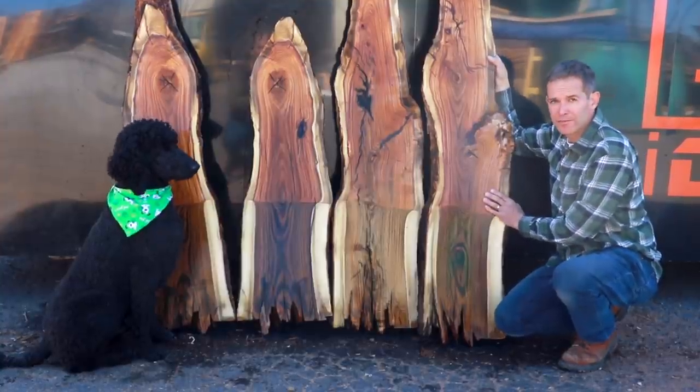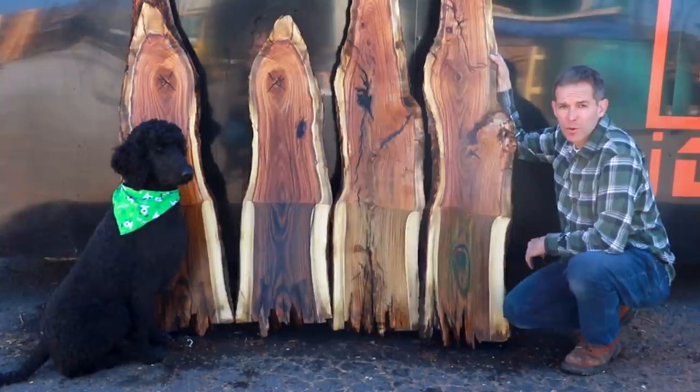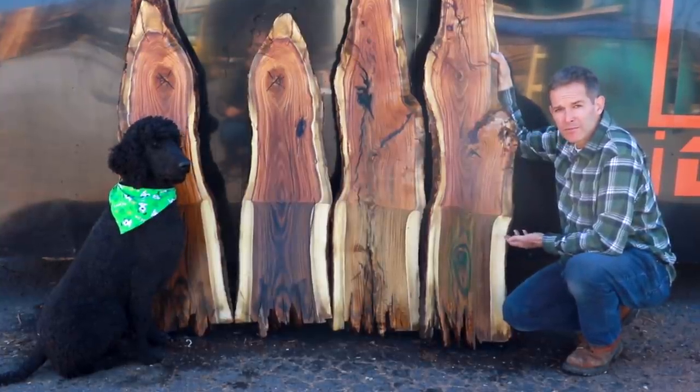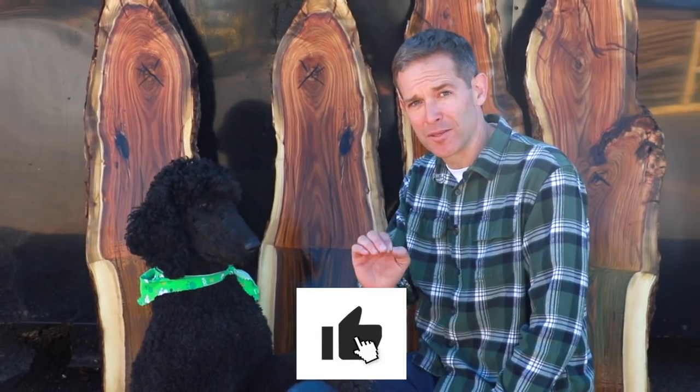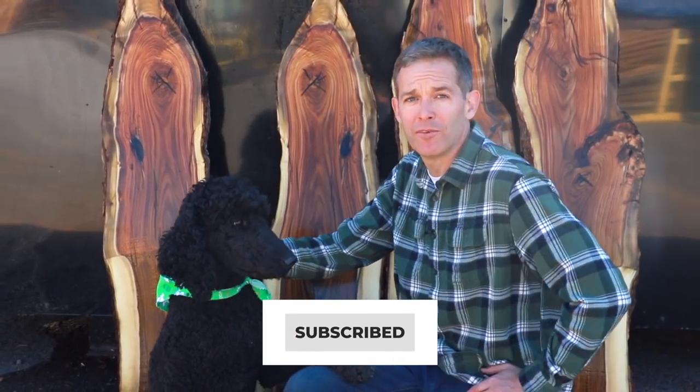Beautiful stuff — going to be world-class material for any kind of project, from pool cues to bottle stoppers to pens. Really neat stuff. Hey guys, thanks for watching the video today. I hope you enjoyed it. If you like it, please hit the like button and subscribe — we're going to be doing a lot more neat videos coming up.